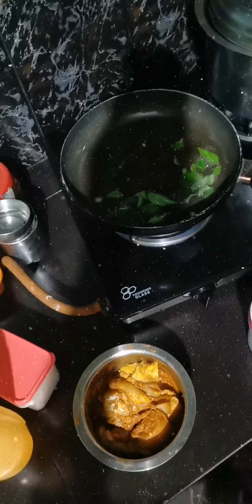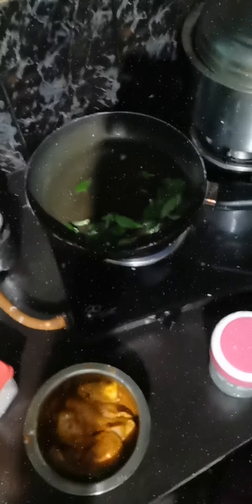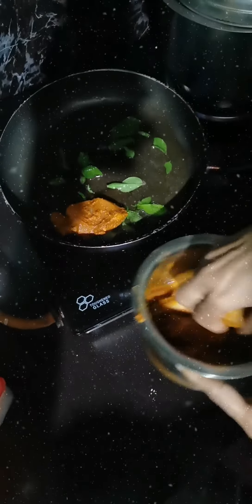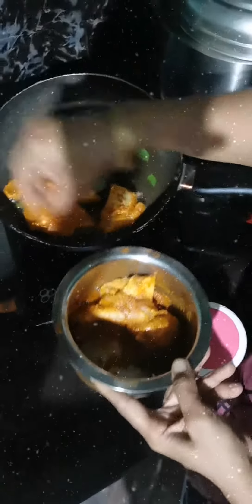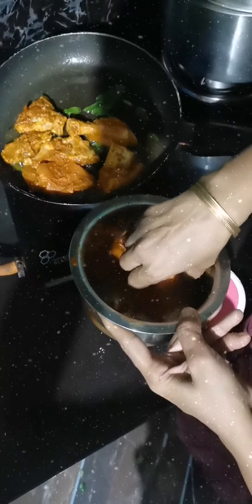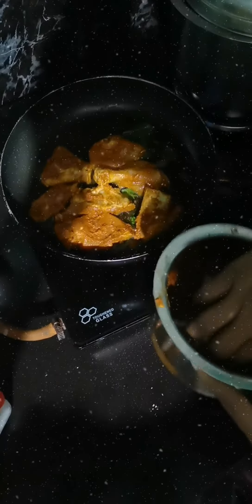We will mix the water together. To make it a taste in the morning, we will add the ingredients in the morning. Now I have to do a taste for the morning.